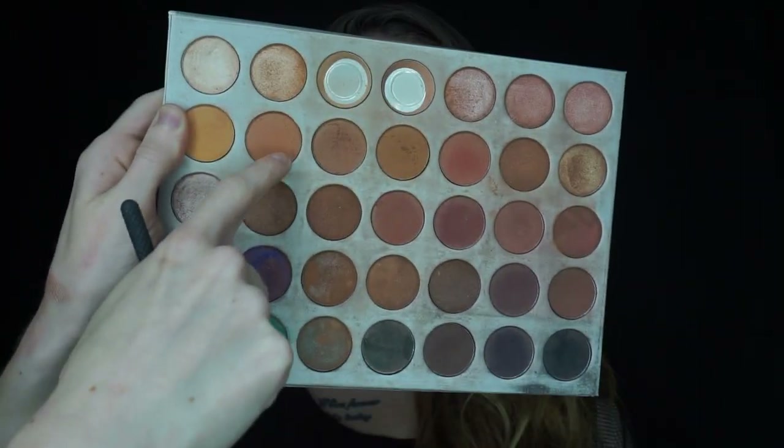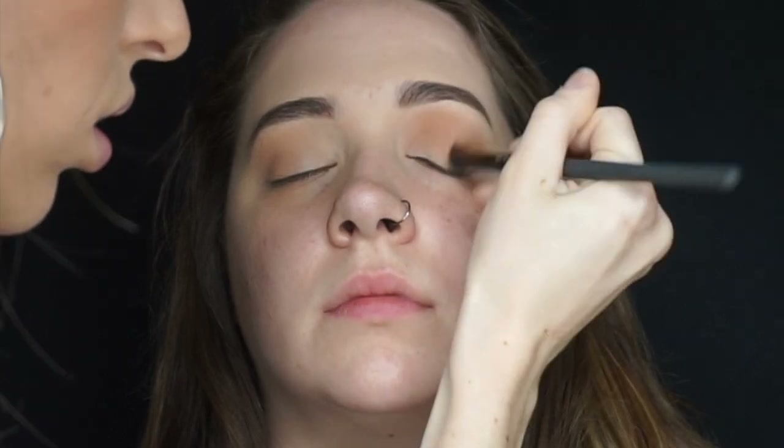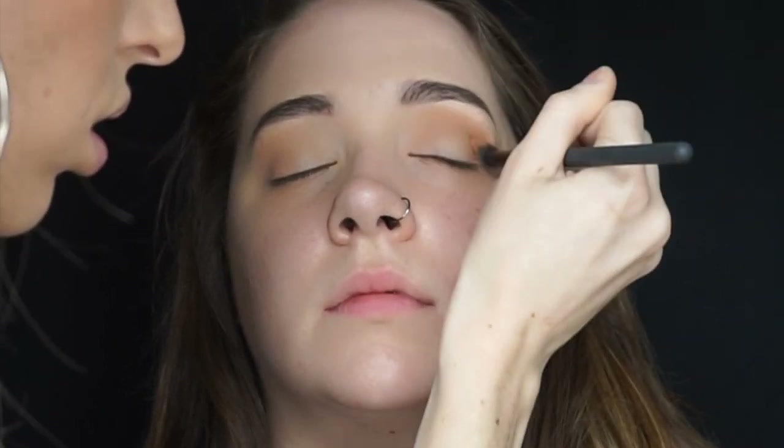Still using that BMX 430 brush, I'm once again further deepening the crease with the shade Butter. I am focusing the brush on the outer areas of the eyes and lightly blending the shadow towards the inner. This is going to give a sultry look to the eyes.